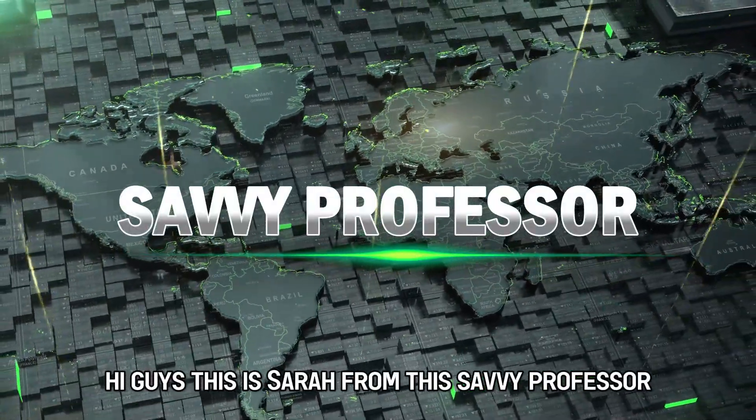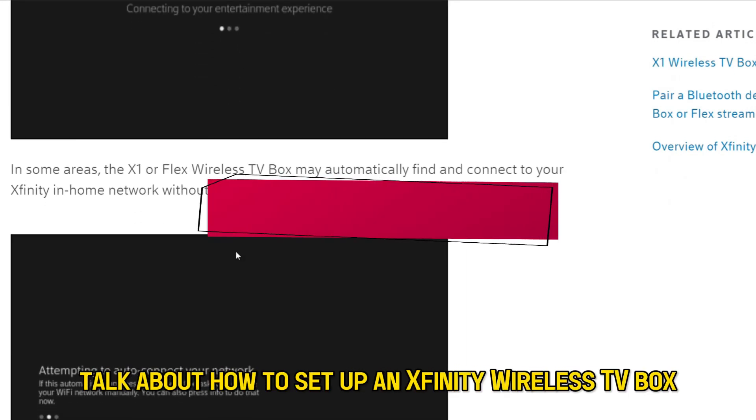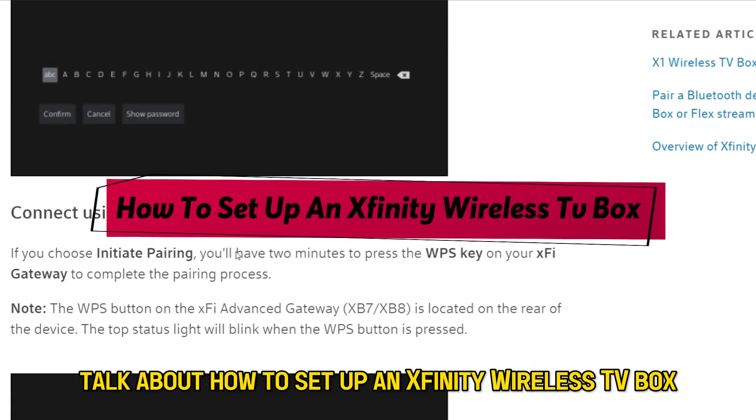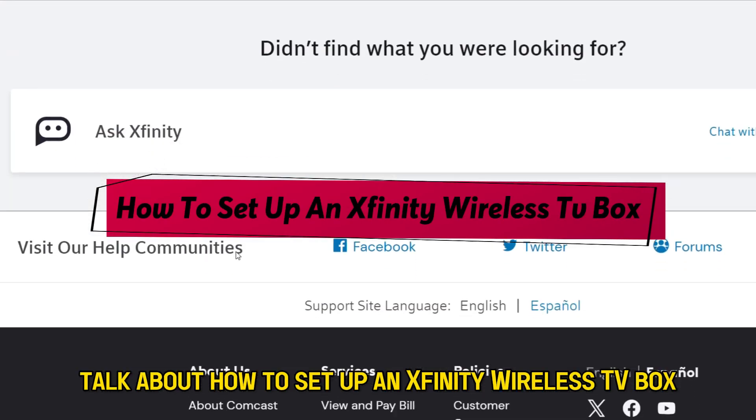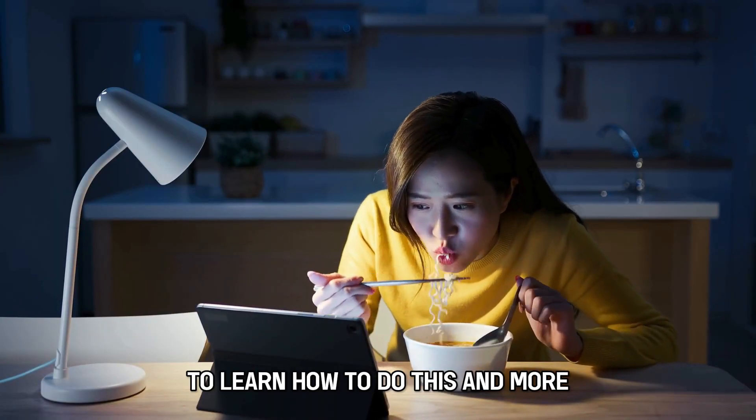Hi guys, this is Sarah from The Savvy Professor, and in today's video we're going to talk about how to set up an Xfinity wireless TV box. Watch the video until the end to learn how to do this and more.